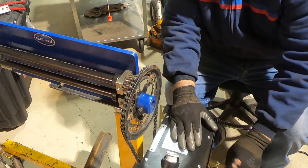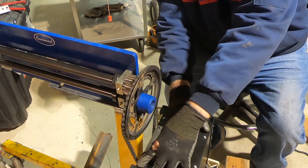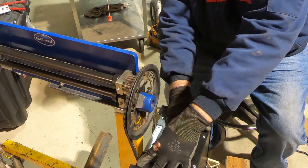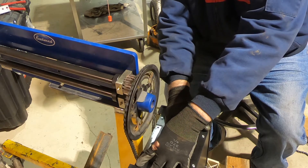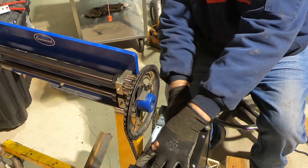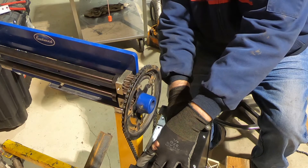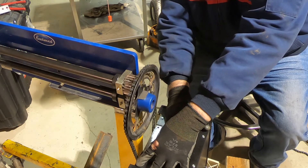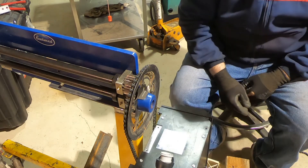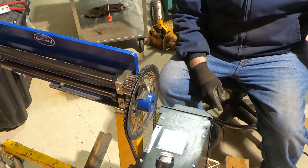Oh gee — that works pretty damn good! Perfect. Damn, that was a good guess. Anyway, I think I'm happy with that.